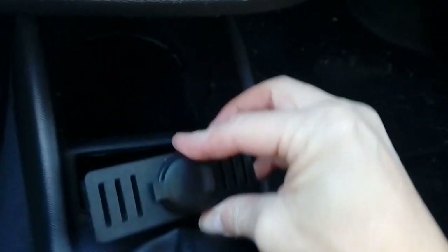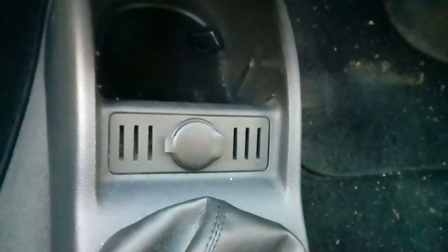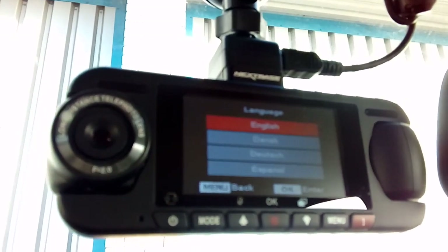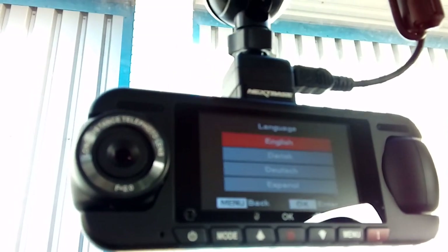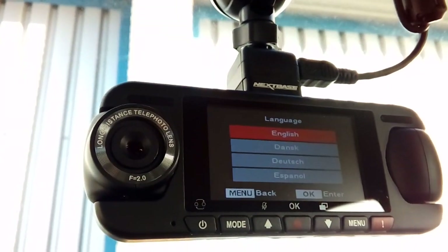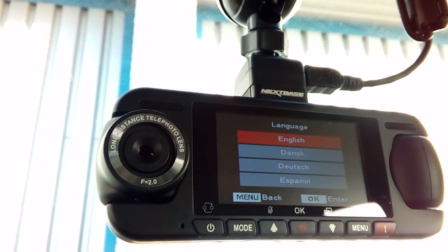All neat and tidied up, we can now pop this back in - click, click. With our camera nicely mounted at the top next to the mirror, we can turn the ignition on and test that it comes on. There we go! If you've got to that point, you have successfully installed your dash cam into your Corsa. If you've got any questions, pop them in the comments section below - I do my best to answer them as quickly as possible. Thank you very much for watching and I'll see you again next time. Goodbye.